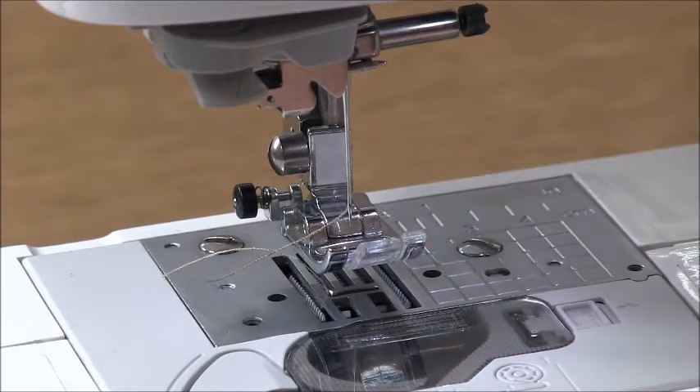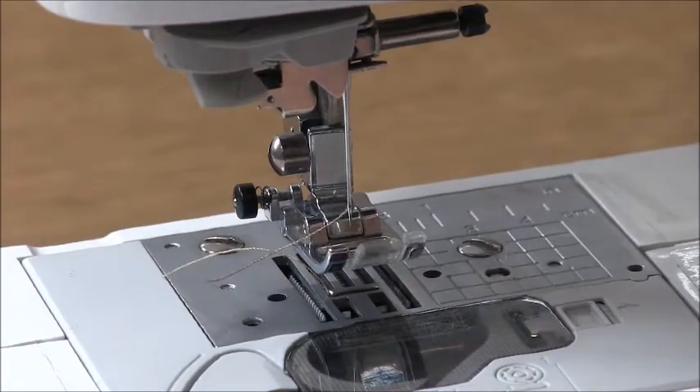The first thing you need to do for safety is make sure your machine is turned off. It just makes it a little bit safer for everything involved.